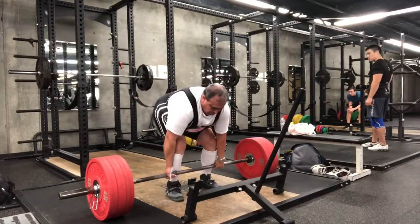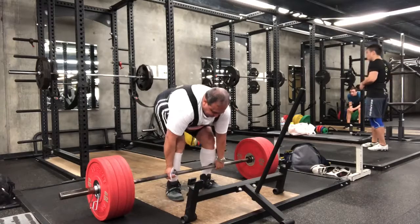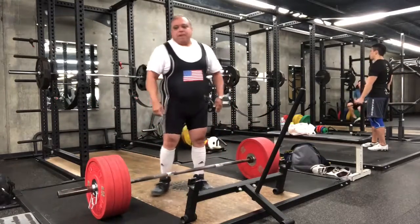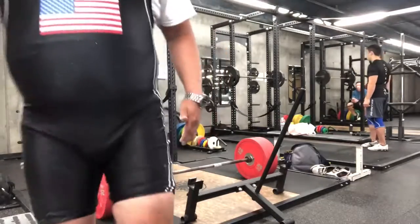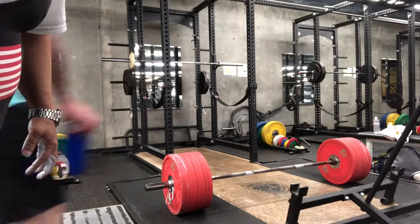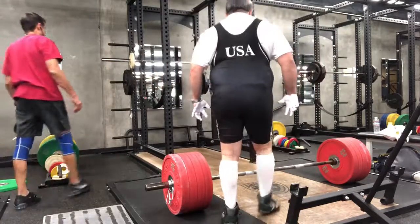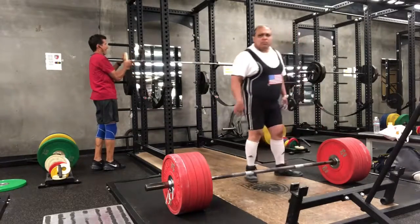That did not feel heavy at all. That basically said I could go above 460, which may have been a mistake — I might have missed that lift. So I went straight to 485 pounds. This used to be my bad day lift, but here we go — 485, all or nothing.